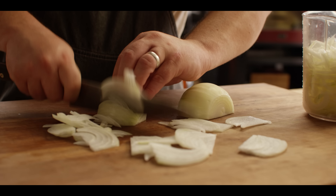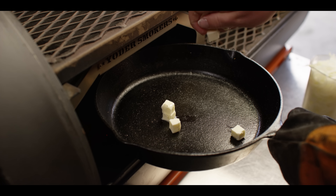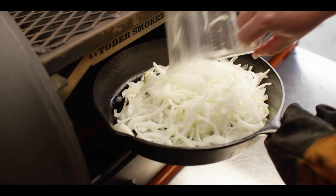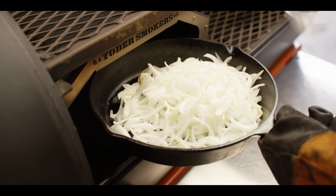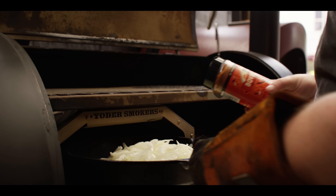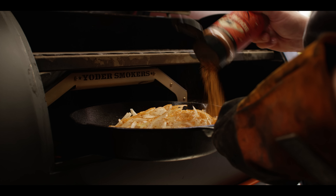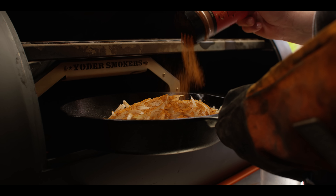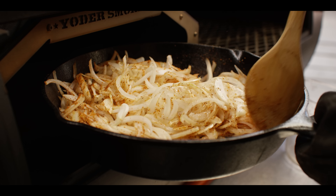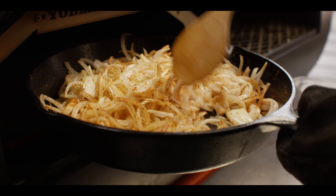We want about four cups of these onions. We're gonna start with two tablespoons of unsalted butter. Throw down all of our onions, then add about a tablespoon of avocado oil and a little bit of seasoning. I'm gonna hit this with the Bovine Bold — the same rub used on our brisket — about two teaspoons. We can just slide these in and let them cook down without much interruption, stirring every once in a while.